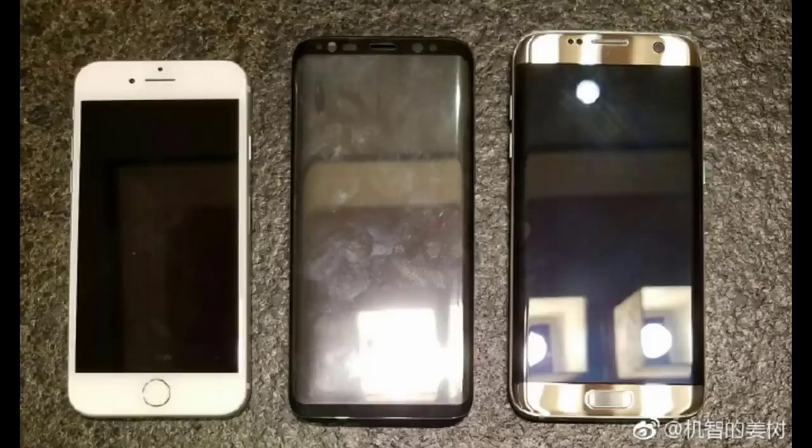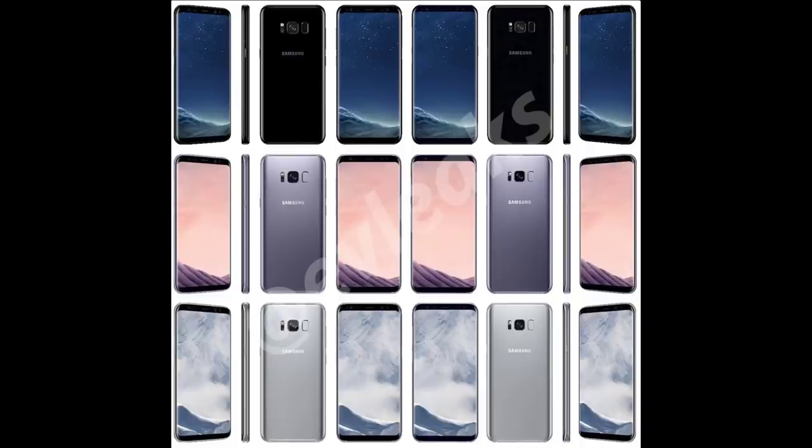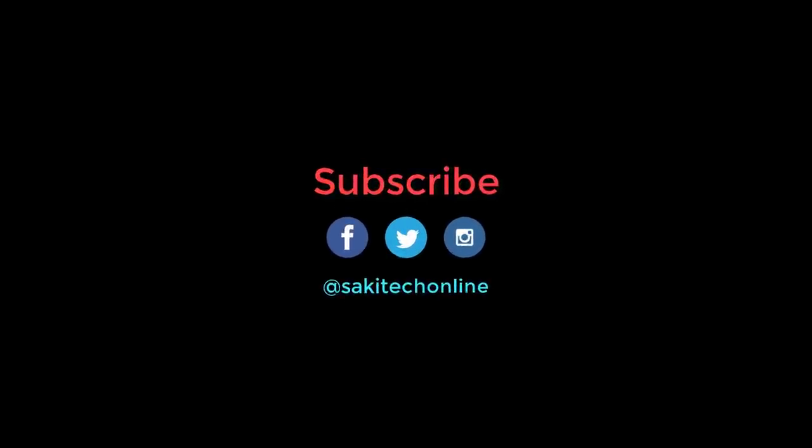So with all these leaks, we are able to put together the S8 before it is even released. It is going to be a gorgeous phone — approximately $800 or more — with a phenomenal display and full of fancy features. Are you going to buy the S8, the larger S8 Plus, or would you rather buy the iPhone 7? Let me know in the comments below, make sure to subscribe to Saki Tech for more S8 coverage, and give this video a thumbs up. Have a fantastic day.